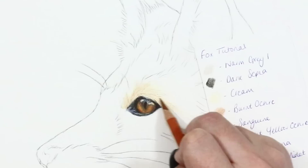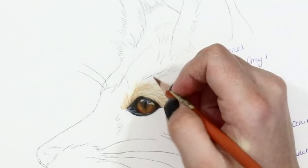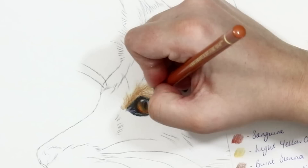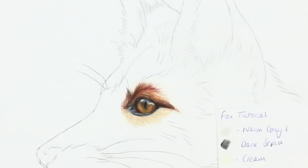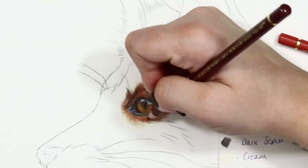The tones on this fox range from a bright yellow-orange to really dark, almost maroon colours. I use a combination of different reds and oranges like cadmium orange, some yellow ochre, and I use darker reds like a deep red and add a little bit of brown into the shadowed areas, which is mainly around the eye for the time being.